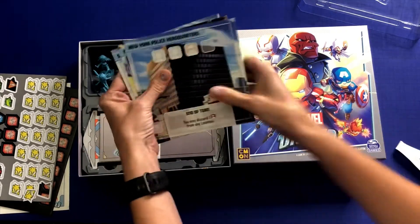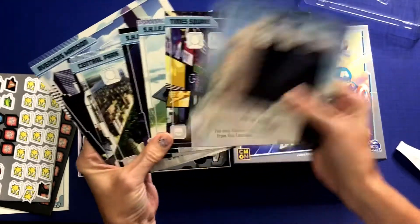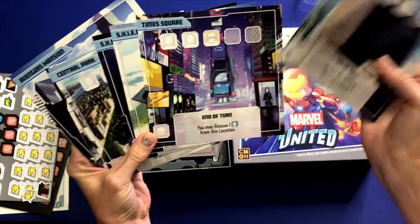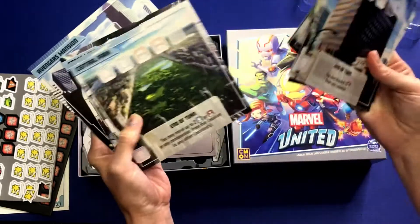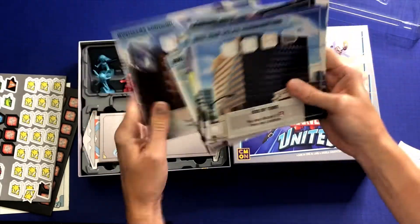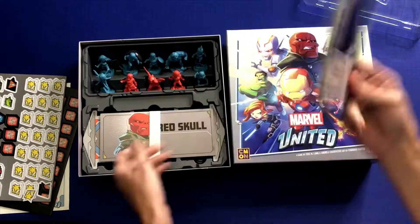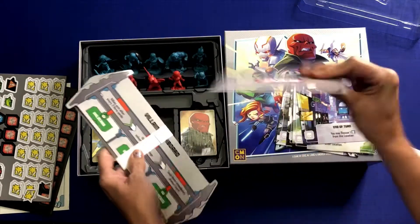We have some locations here: the New York Police Headquarters, Times Square, S.H.I.E.L.D. Helicarrier, S.H.I.E.L.D. Headquarters, Central Park, Stark Labs, Avengers Tower, Avengers Mansion. These are card quality.